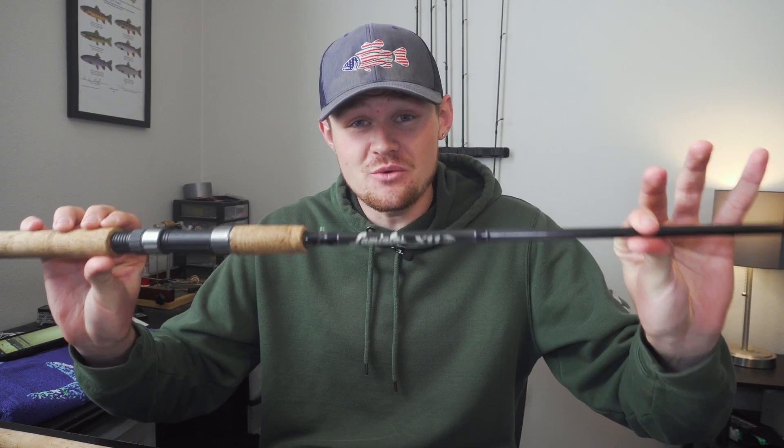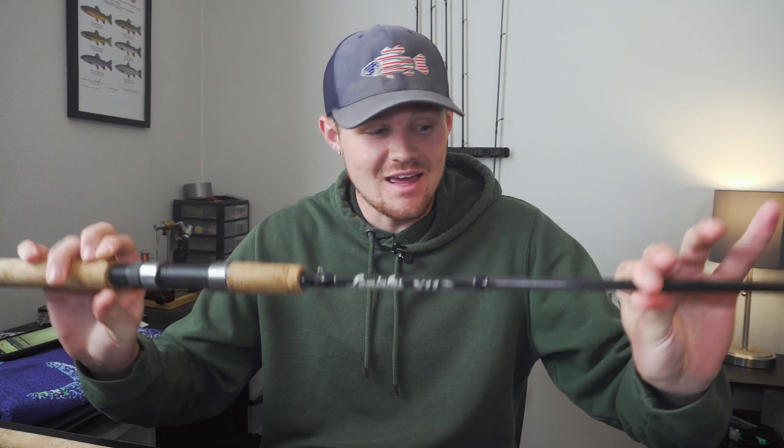Yes, folks, today we are reviewing the Lamy Glass X11 series of rods. I'm going to go over the specs, what I like about the rods, versatility, durability, and at the end I'm going to give you guys exact model numbers on these rods and each fish species that I would target with them. I have three or four of them, so I really enjoy using these rods. Stay tuned, hope you guys enjoy the video.